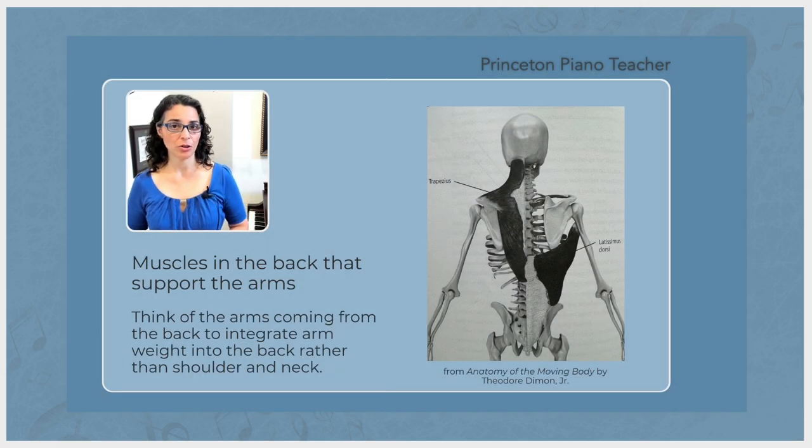You can see from this diagram that there are two large muscles in the back that help us control the arms. The lats especially are something that we want to connect with, to allow us to integrate that arm weight into the back rather than up here into the upper trap, which is probably what's causing you the pain right now. So try that exercise again.